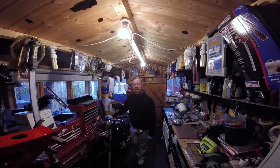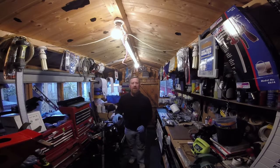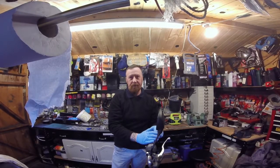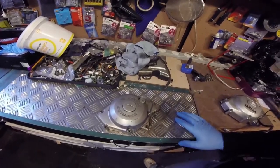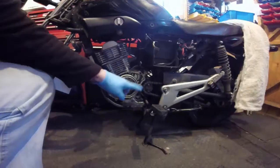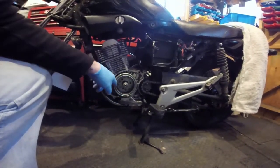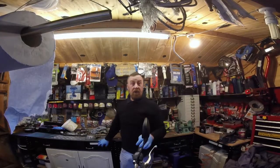Mark Savage here, welcome to my shed. Yamaha YBR125 — things don't always go to plan. We're looking at a stator today, something that should be really simple, but it isn't simple. Here we have the stator housing that goes on here; the other side is the starter, and the stator fits in there — job done.